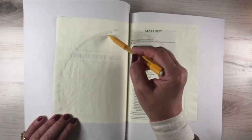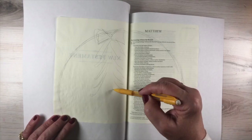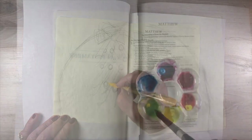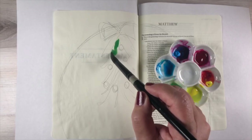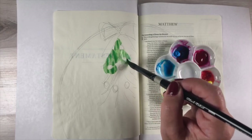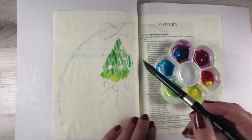I found a meme online that had a wreath where half of it was the crown of thorns and half of it was a Christmas wreath. I did a Christmas-ish page in Matthew 1 where I drew this overall big outside wreath, this outside circle, and hung mistletoe from it. I did this with watercolor as the first layer, and then I'll add some watercolor pencil as well. You can combine those kinds of mediums.